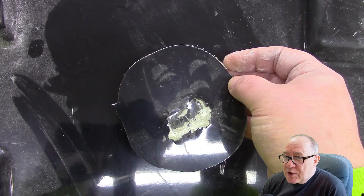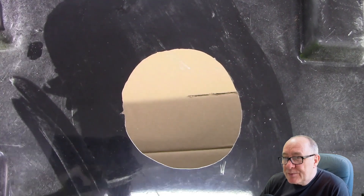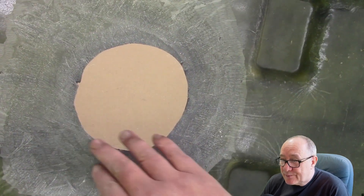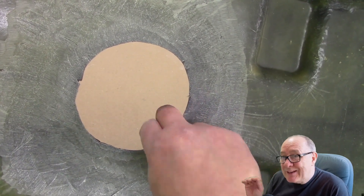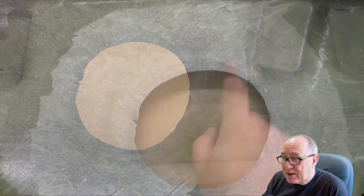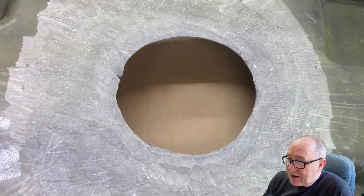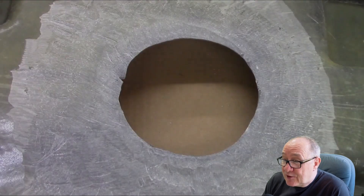Once we've cut out the affected area we grind back approximately four inches of the surrounding fibreglass and feather the edge inwards. This will allow us to build up the fibreglass and blend into the original laminate thickness. Before we start we do another check to ensure there are no more cracks or weak areas in the fibreglass to ensure we don't need to cut back any further.